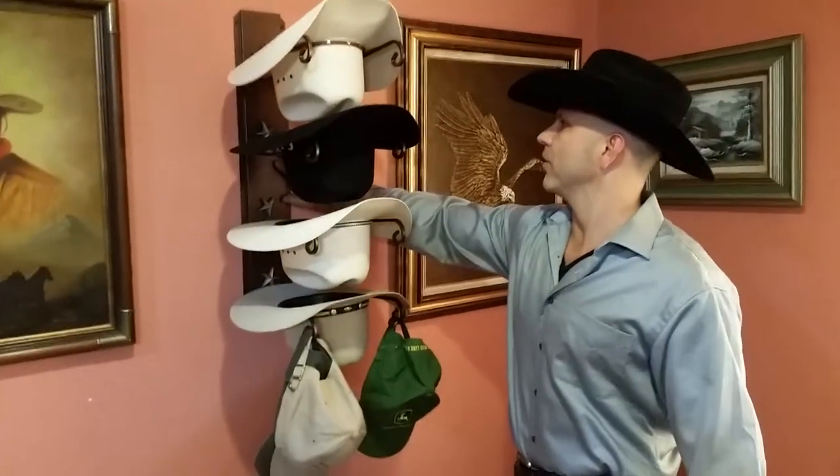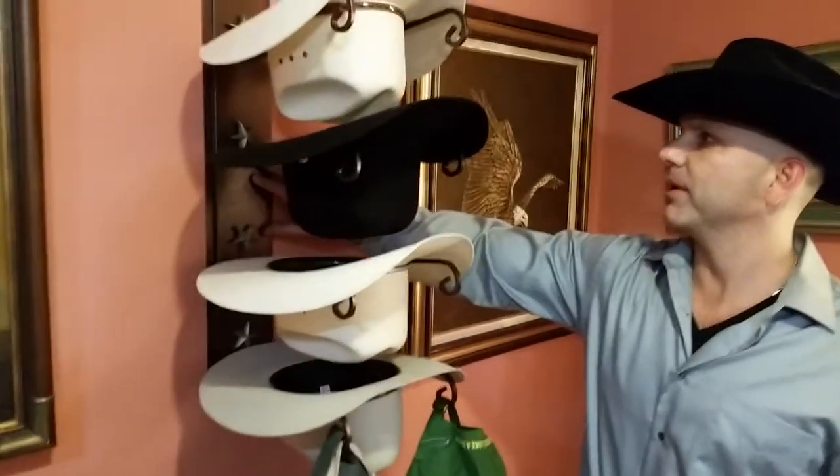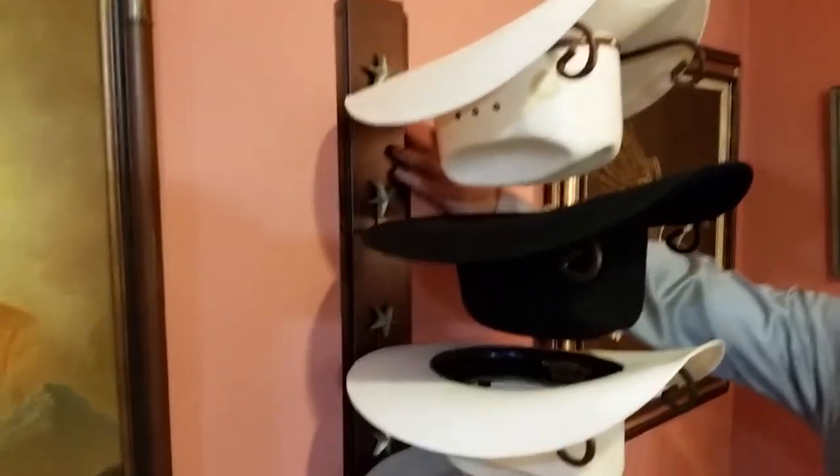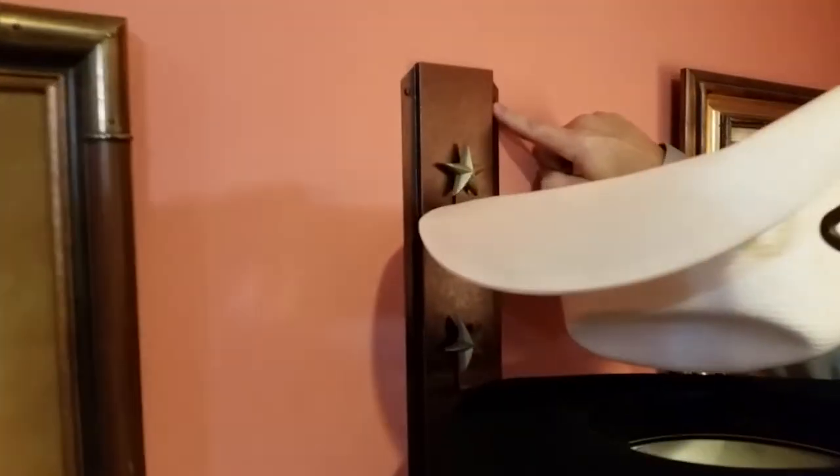We have great cowboy hat racks. I want to show you our steel hat rack, which is one of our best sellers. It has a 22 gauge steel base which is powder coated. It has four screws that attach to the wall — you don't have to hit a stud. It comes with the powder coated screws and the toggles to hold it in there. It's nice and firm once you get it up there — we made it that way.